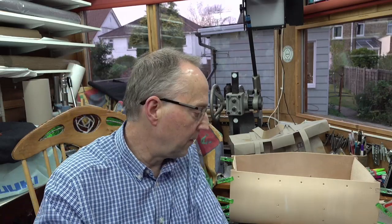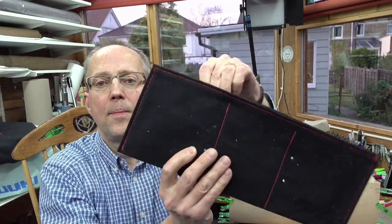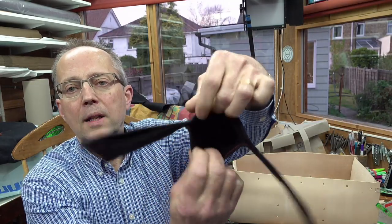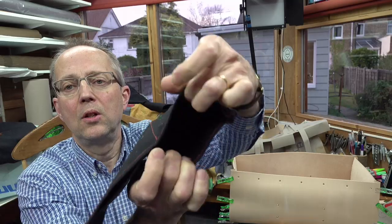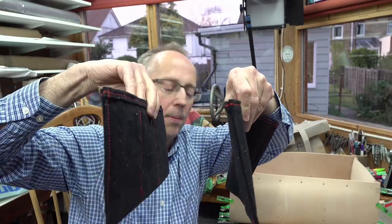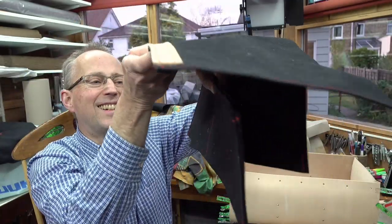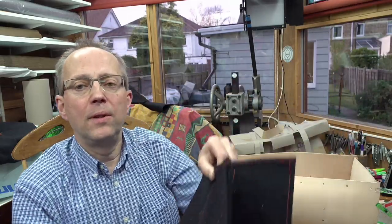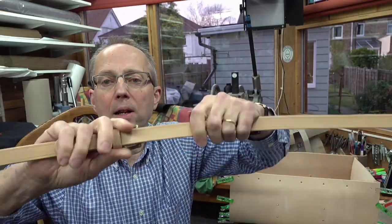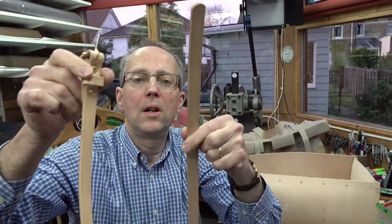I've made pockets to go inside the bag — 15-ounce canvas little pockets that'll take a phone, a tool, a tape measure, or whatever. I've got those on each side and they'll sit inside the bag. I've got the canvas roof going on it, and I can fix all of these on before I actually sew up the ends. I've also been making straps to go over the bag — a little buckle and strap which I'll rivet on while the bag is flat.